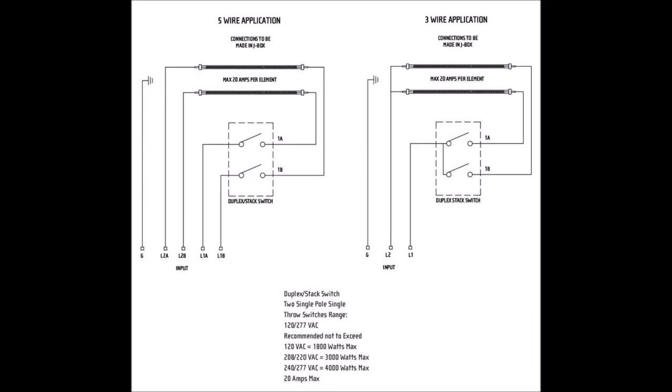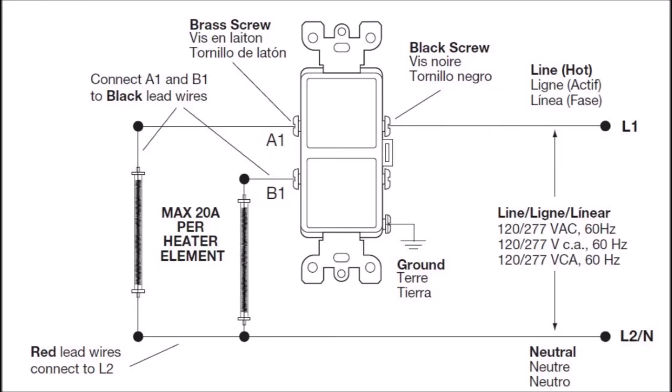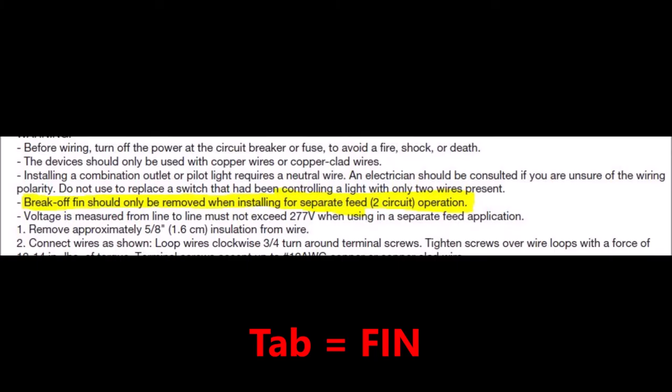Here are wiring diagrams from various manufacturers showing how to connect the switches to a dual element heater. I think it's interesting that one of the manufacturers says don't break the tab away unless you have two separate feeder circuits, whereas on the Infratech switches I've seen, the tab is already broken away when you get them from the manufacturer. I bring it to your attention in case it has some meaning in your particular application.